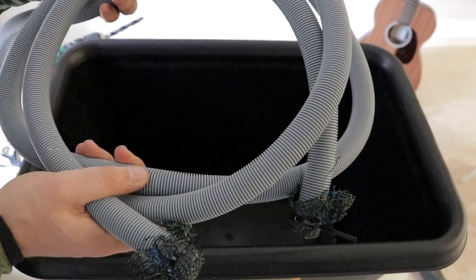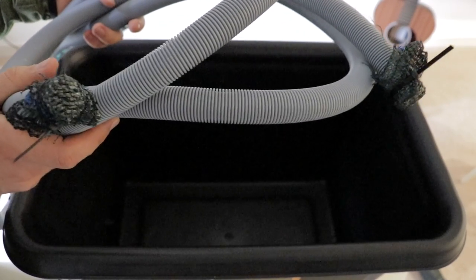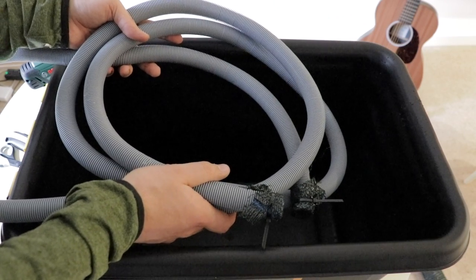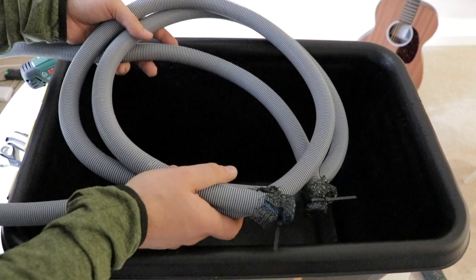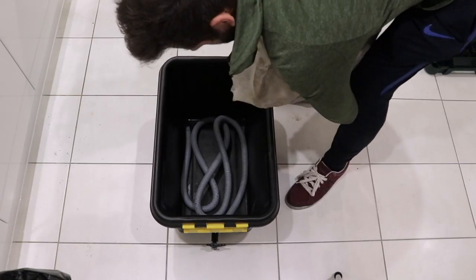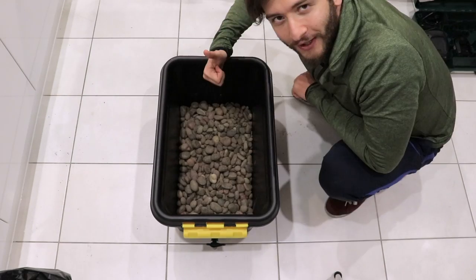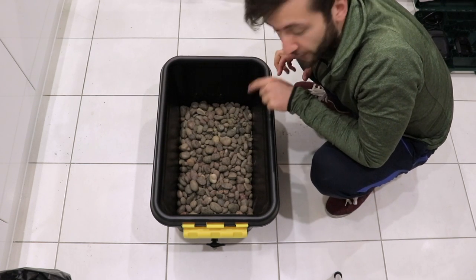Now I've got the 3.5 meter tubing that I modified earlier, with the two ends covered with shade cloth and fixed with cable ties. I'm going to fold the tubing in the base of the container in a similar way to how our intestines are folded inside our bodies - it's quite tricky putting it in place without everything folding out. Now I'm going to add the gravel on top of that tubing, making sure the gravel covers all the pipe.